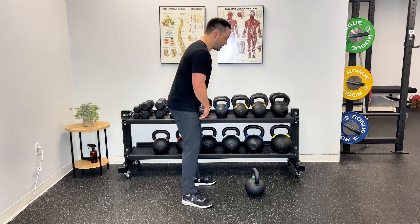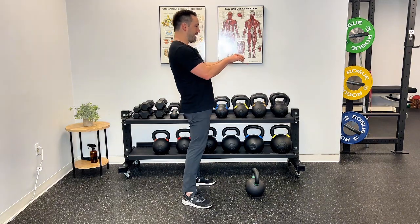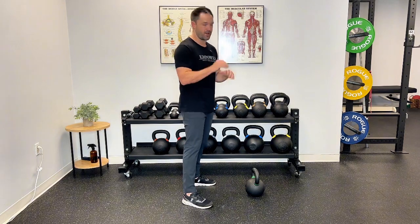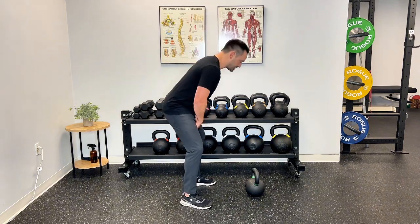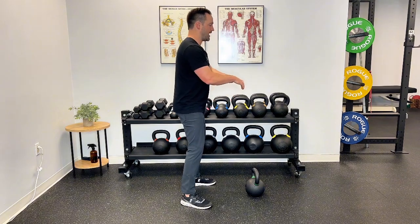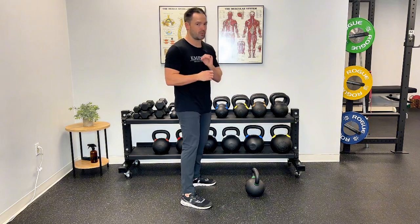The second mistake this patient made — and probably the most common mistake I see people make — is when they come to the top of the swing, they lean back, putting a ton of load on the lower back, which needs to be avoided at all costs. Instead, when you come to the top, you need to squeeze your glutes, and as you're squeezing your glutes, you're going to exhale.